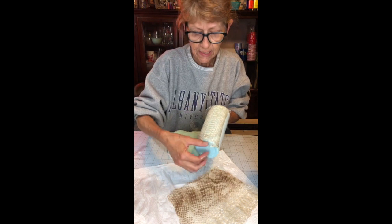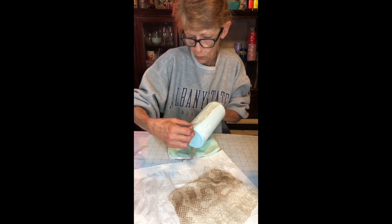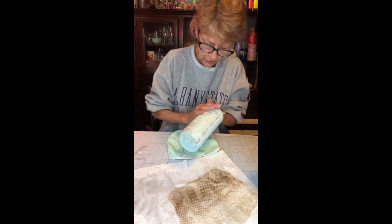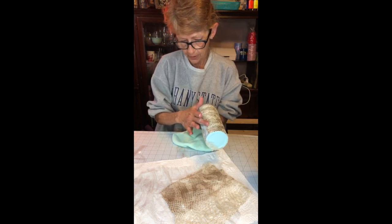You can see how it really stretches out once it gets wet, so you've got a lot more room to work with. If you have a small piece, don't worry about it because it will stretch a good little bit.